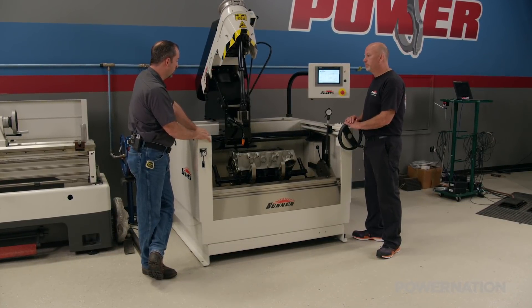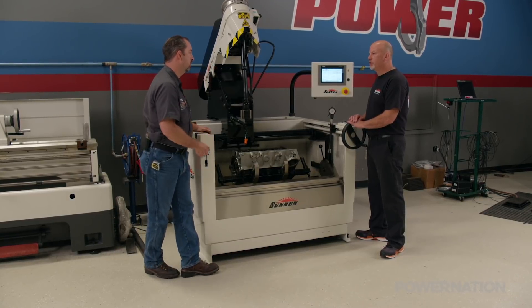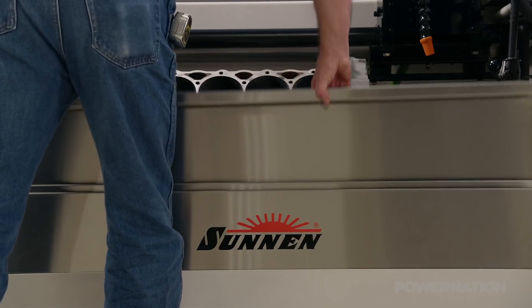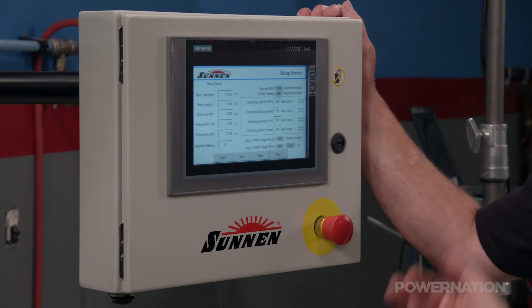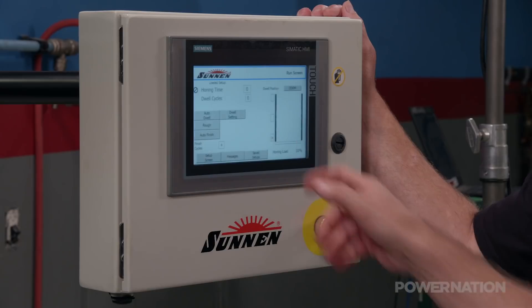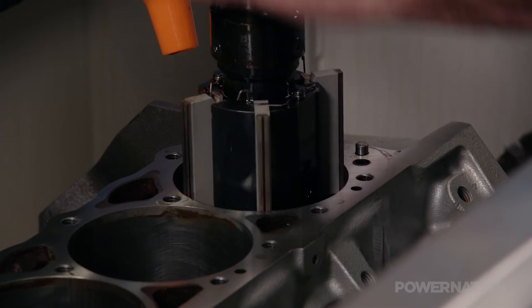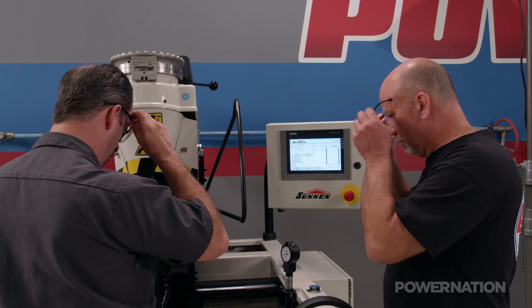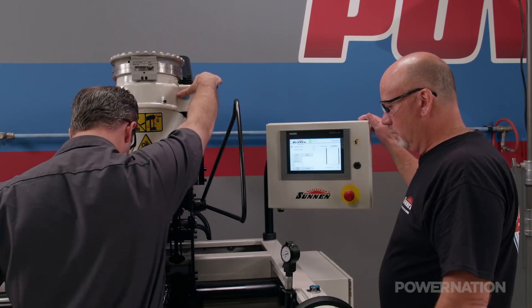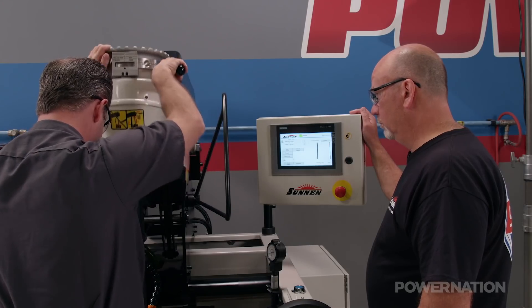We've got a practice block loaded up — let's hone some cylinders and see what they look like. Now that we have all the setup done, we can go right to the run screen and hit run. We're running a 220 grit diamond abrasive to start out. The capability of modern honing stones has dramatically improved, and when used with high quality oil the stones provide an accurate and predictable cylinder finish with minimal effort.